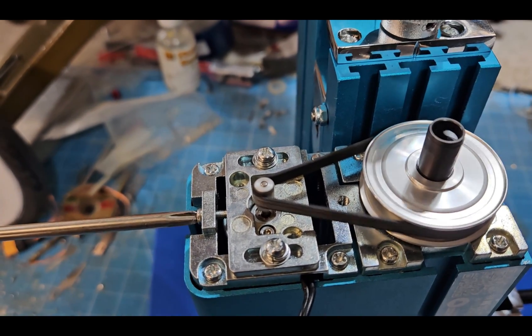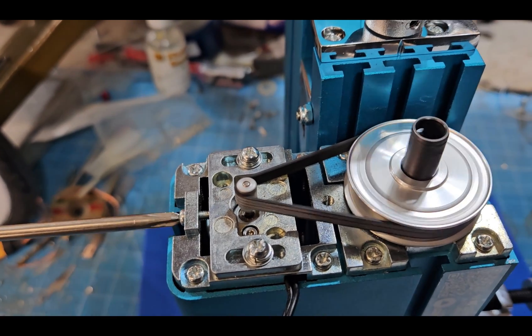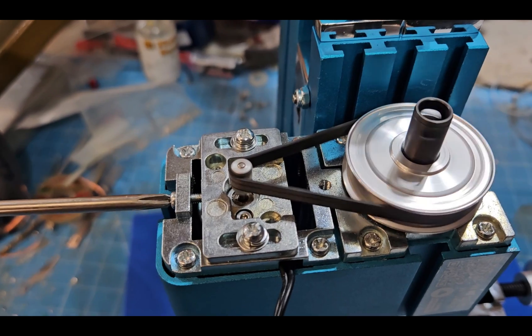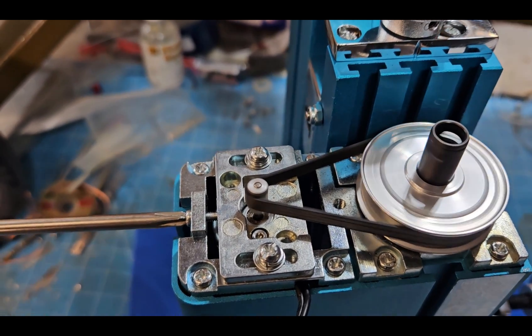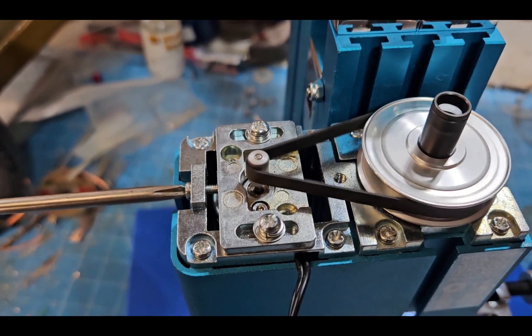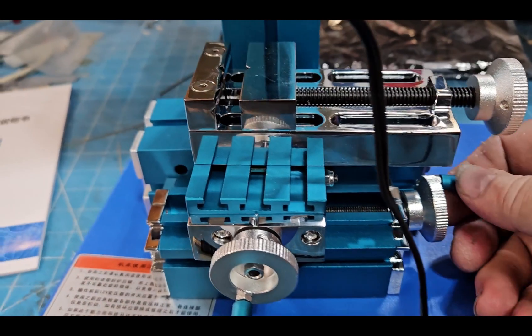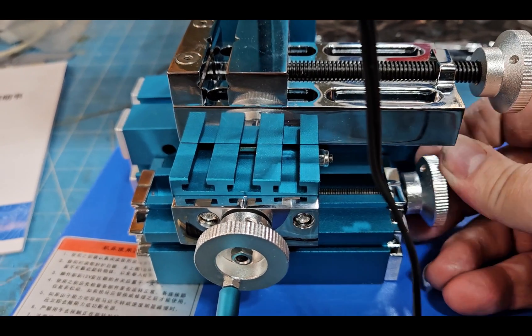The regular brushed DC motor doesn't have a whole lot of torque, and if you tighten that belt too much, look what happens — it slows it right down. A brushless motor modification or upgrade would be well worth it, especially on the lathe.